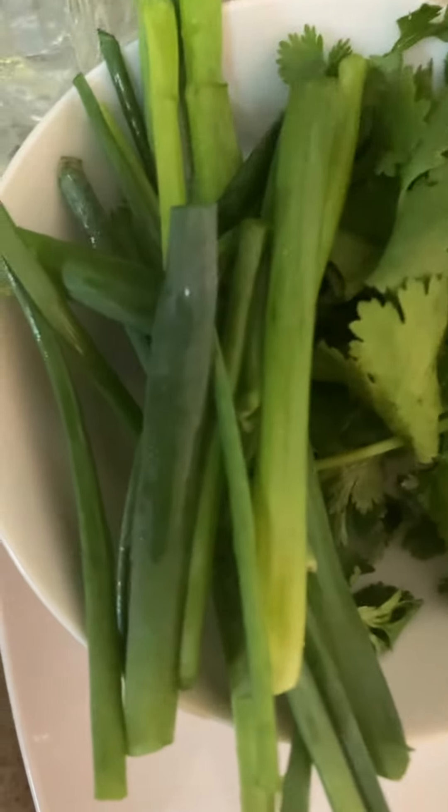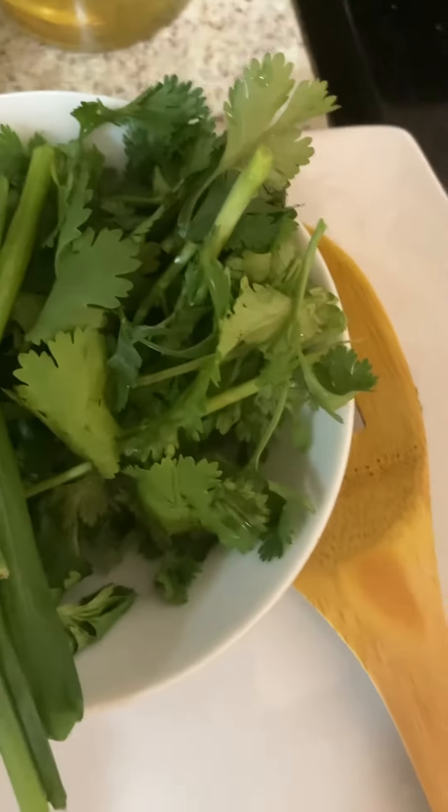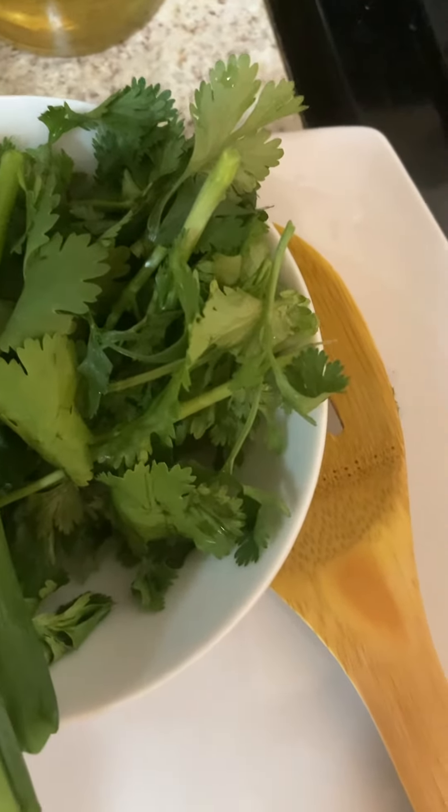Here is one cinnamon stick. And this is a homegrown green onion which I just cut — I washed it, I'm going to chop it and put it in. The cilantro leaf will go in all the way at the last.